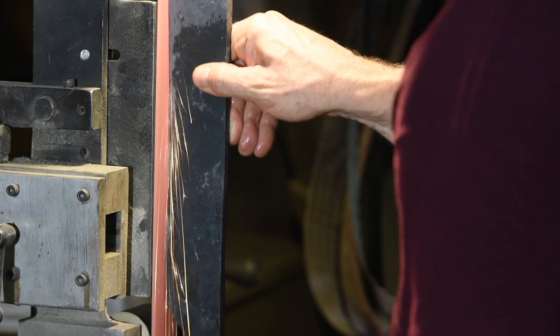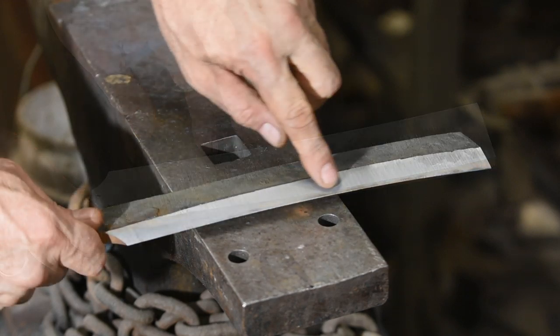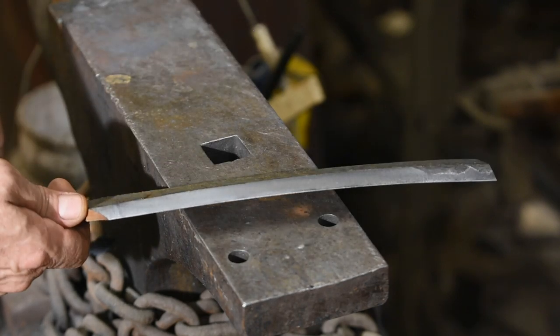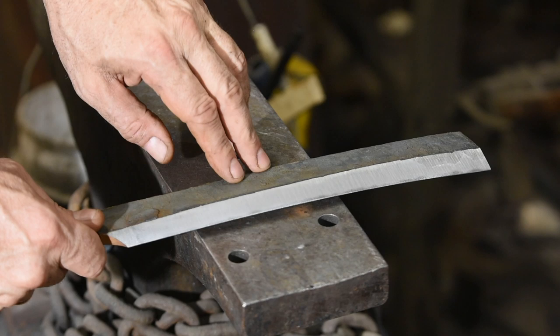I will flatten the back enough to remove most of the scale, not all of it, and then grind in the bevels. The section along the edge has to be perfectly clean, but the rest doesn't really matter. As I alluded earlier, I would have done better to skip forging the bevels — it compresses the edge steel so that the hardened part is quite thin on the edge. As thick as this blade is and as steep as the grind is, the edge is very well supported, it just means you have to do a little more grinding to reach that hardenable steel.